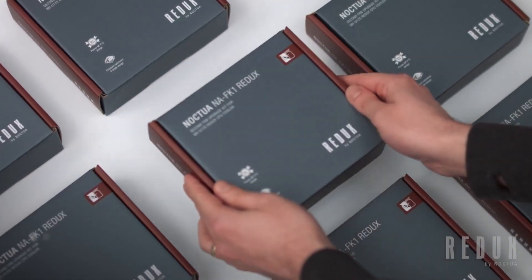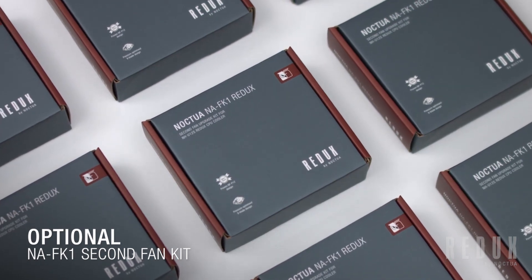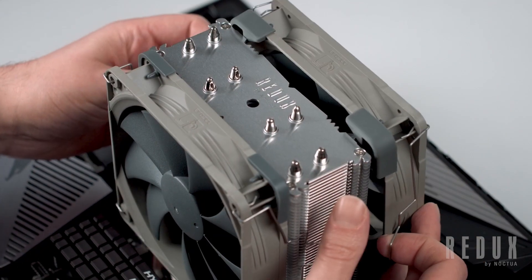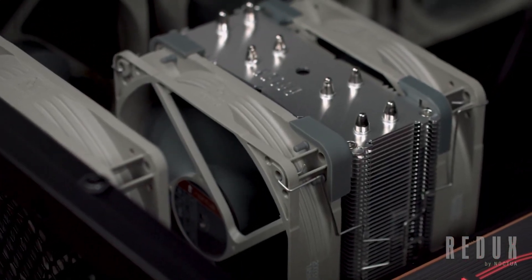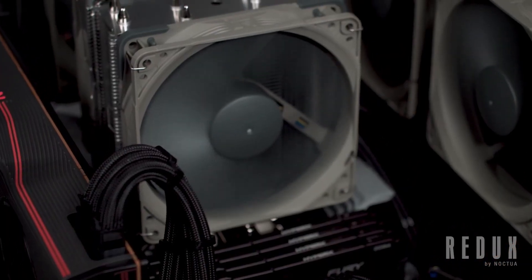With a simplified package, the NH-U12S Redux has been clearly designed to give users everything they need without all the extras. But for those users who do want to upgrade their cooler further, we've put together our optional NA-FK1 fan kit, available for purchase separately. The NA-FK1 includes a second NF-P12 fan, fan clips, anti-vibration pads, a Y cable, and low-noise adapters, providing everything that you need to upgrade your NH-U12S Redux to a push-pull dual-fan setup, thereby making it possible to further improve cooling performance, or to reduce noise levels by having two fans running at lower speeds.